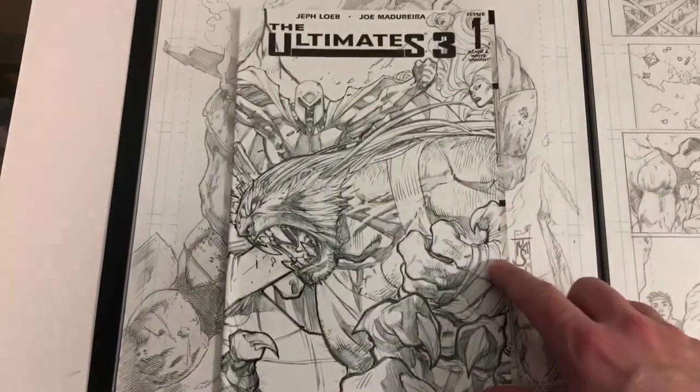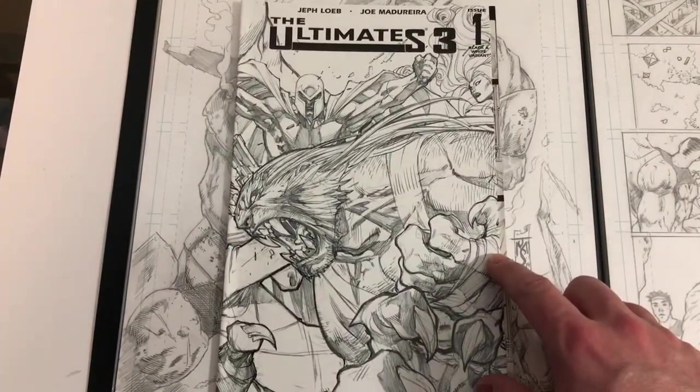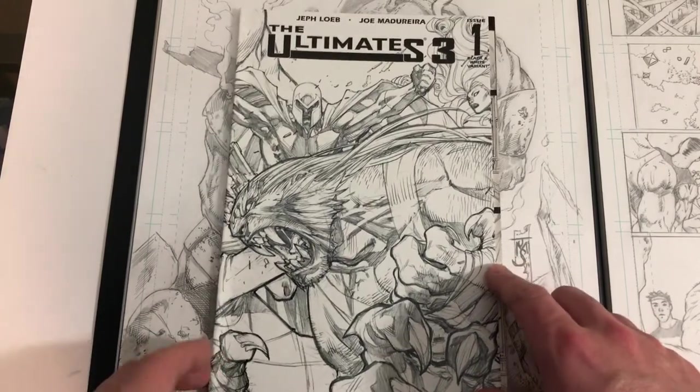Welcome back to Appreciating Comic Book Art. The Ultimates 3, Issue 1, Black and White by Joe Madureira.